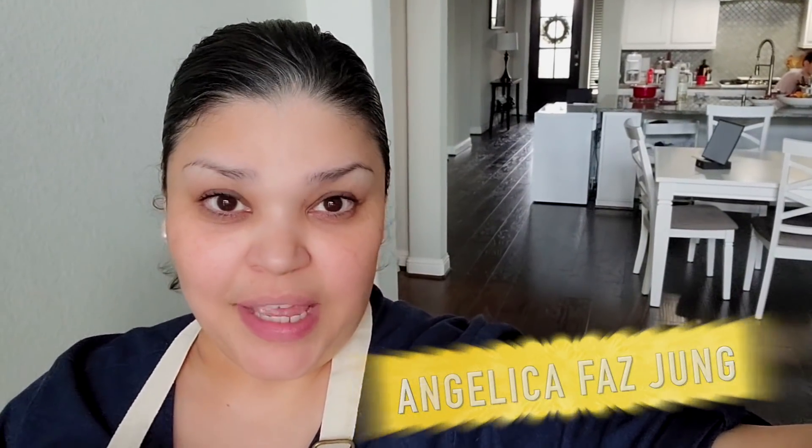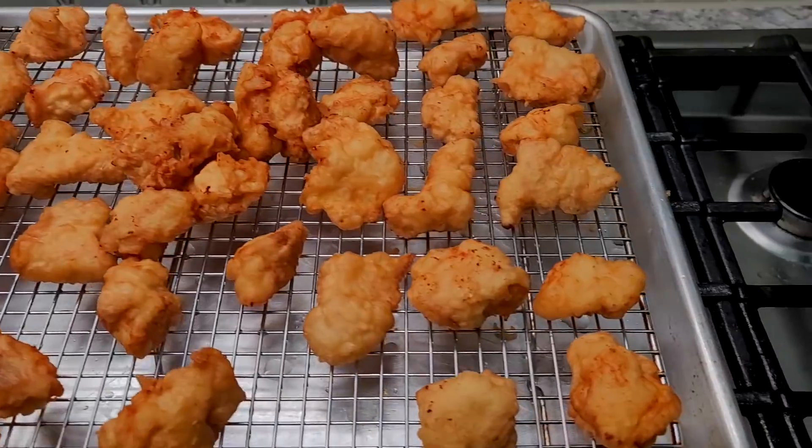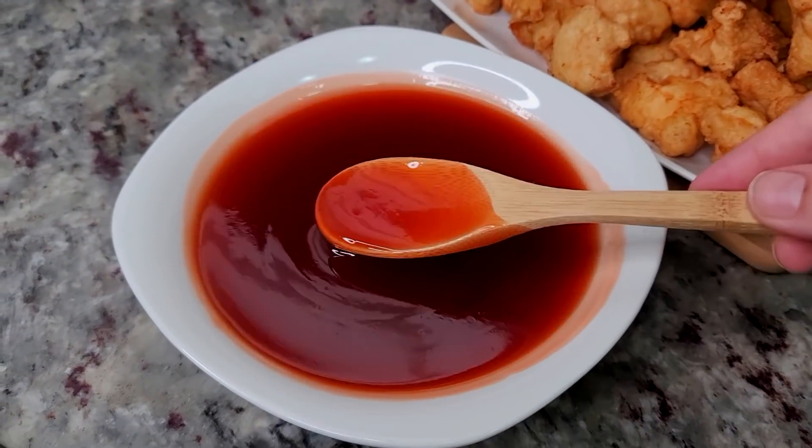Hello everybody. Welcome to my channel Simply Mama Cooks. I'm Angelica. Be sure to follow me on Facebook, Instagram, and TikTok. Today I'm going to show you a recipe for takeout style Chinese sweet and sour chicken. I'm going to fry up golden pieces of chicken and make that oh so popular red sweet and sour sauce you get in the tub when you get Chinese takeout.